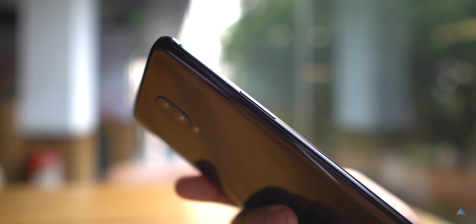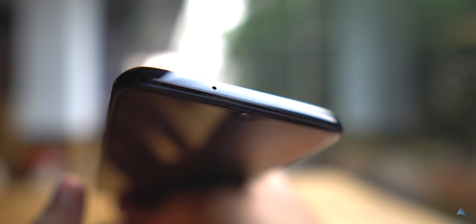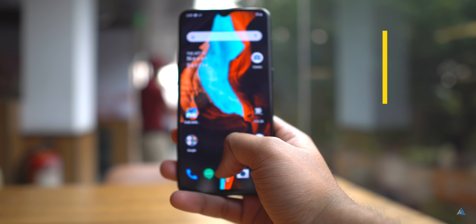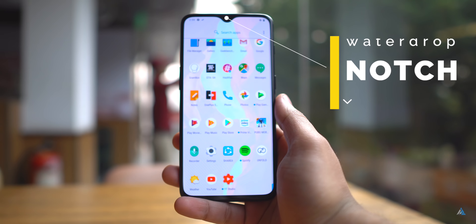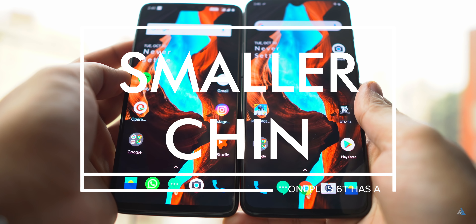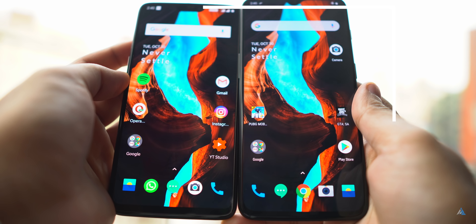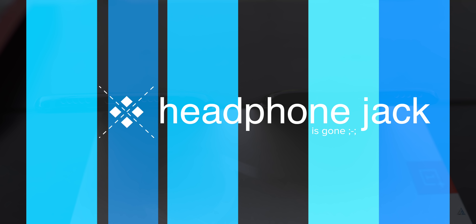On the left-hand side, you get the volume rocker along with the SIM tray slot which supports dual SIM but there is no microSD card slot. On the top, you get the noise cancellation microphone and then there is the notch — it's the water drop notch and there is the earpiece at the top. The chin on this one is quite small compared to the OnePlus 6 and the display looks really good, but the headphone jack is gone this time around.